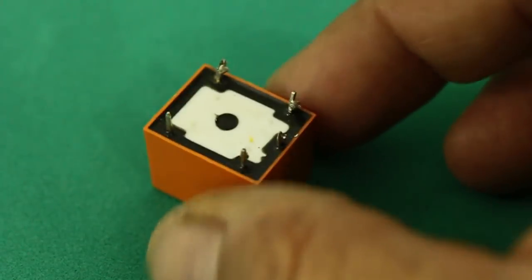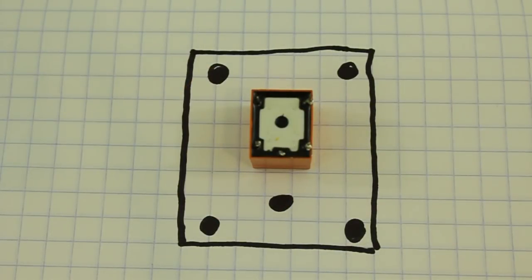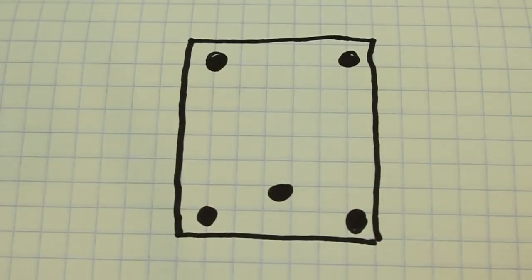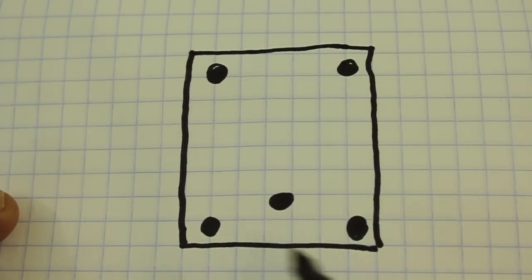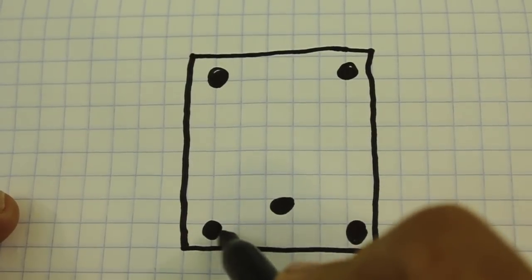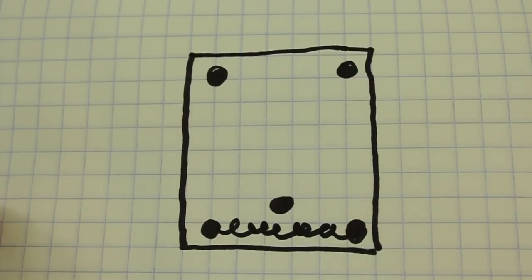For this project I will use a five terminal relay, such as this one. Let's see how the relay works. We have five contacts, five terminals, and these two terminals on the bottom are the coil terminals. We use them to energize the relay.